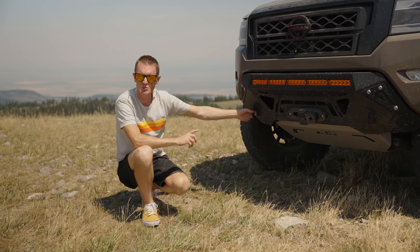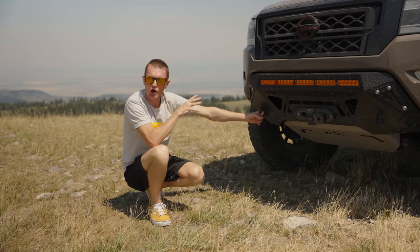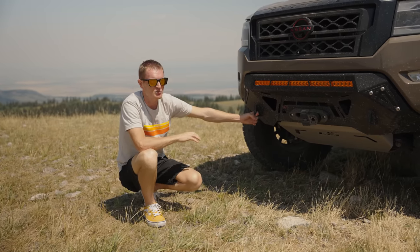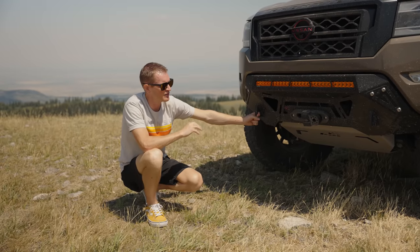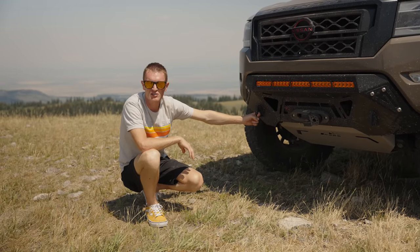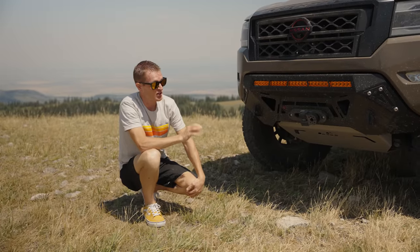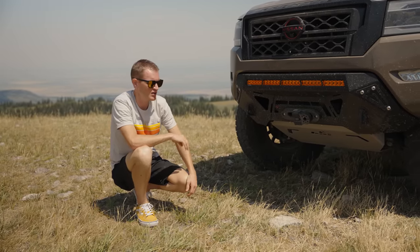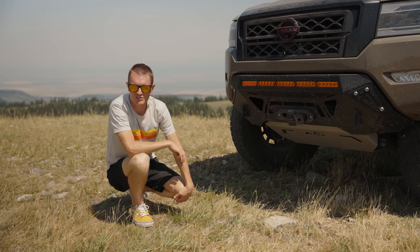One thing to keep in mind for all you Frontier enthusiasts: although our Covert bumper is our only offering right now, it's not going to be the only bumper we offer forever. We are in development on a full bumper as well — so we're going to have a full bumper offering. You're going to want to stay tuned for that as we continue to build out this truck.